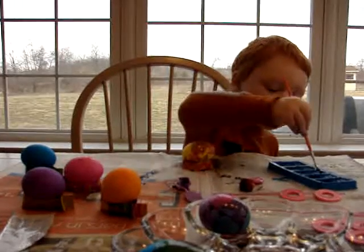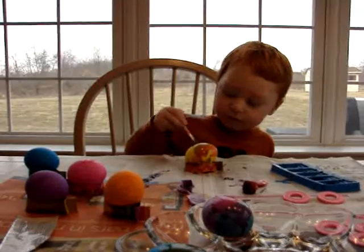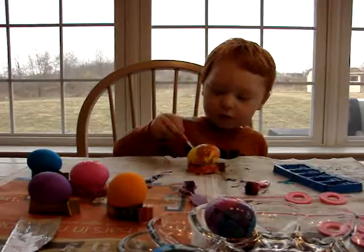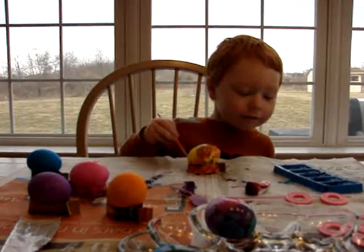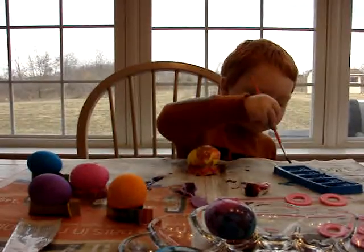What color are you painting your Easter eggs? Blue. Yellow. Green.